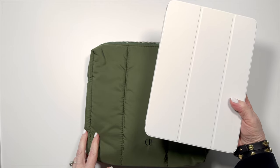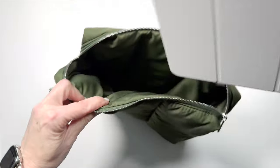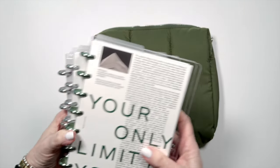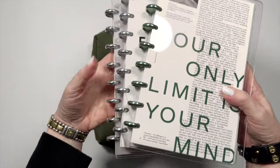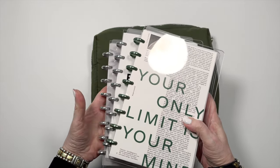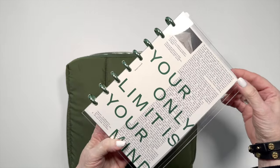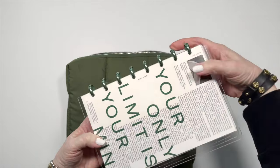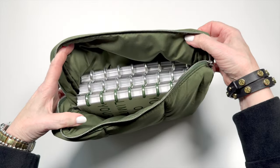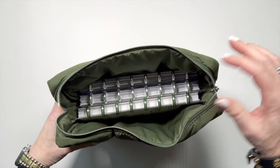It also works perfectly with an iPad. This one is an 11-inch iPad Pro and it goes in here and you still have plenty of room to put anything else in there. You could also fit multiple planners in here. Here are three half-letter planner notebooks that I use on a regular basis. This is especially good because you don't have to worry about scratching your covers — that's three half-letters using three-quarter inch discs, and still room for other items.